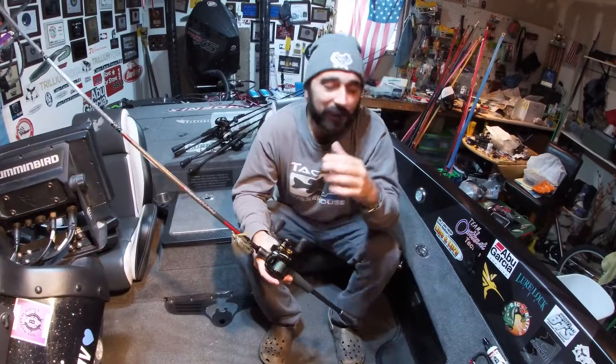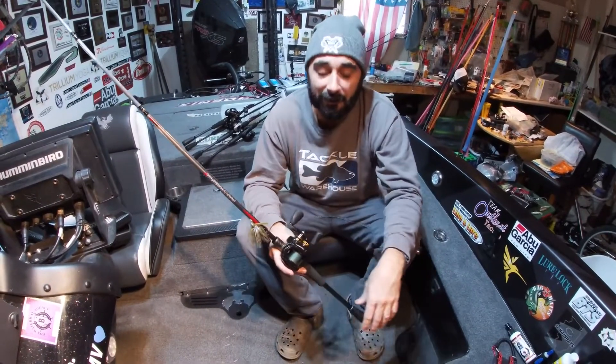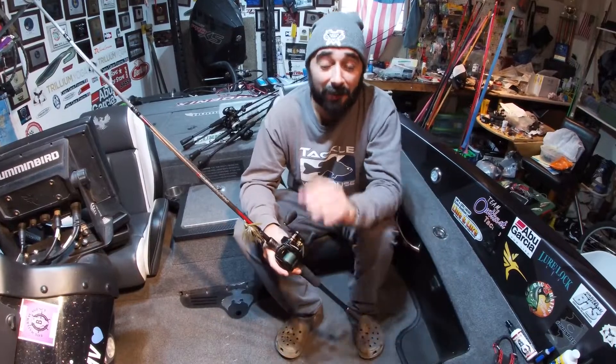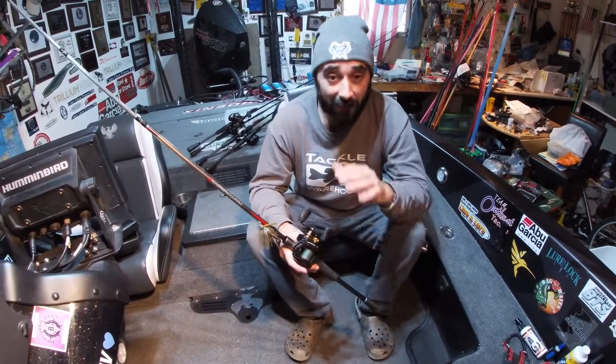Hey everybody, sorry for the pause here — holidays didn't really get to put too many videos out. But I really appreciate you guys who have subscribed to Chris Girl Fishing and keep passing the word along.